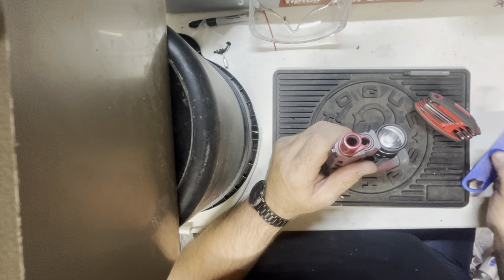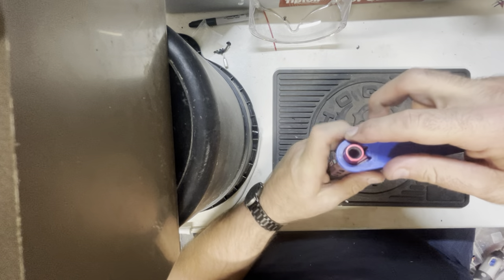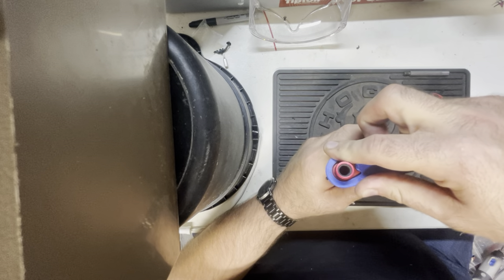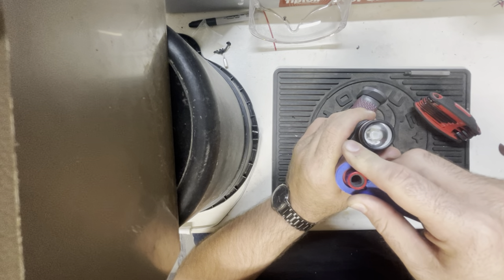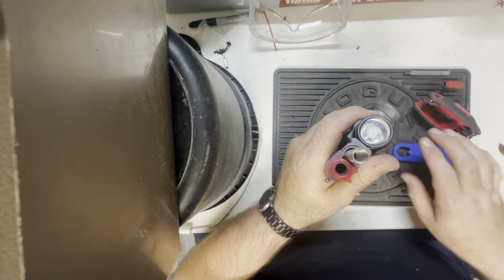Now the next thing I can do is take a bushing wrench, press down to compress the recoil, and twist 90 degrees clockwise. Now this is under tension. When you release this, carefully control the spring plug and bring it out.